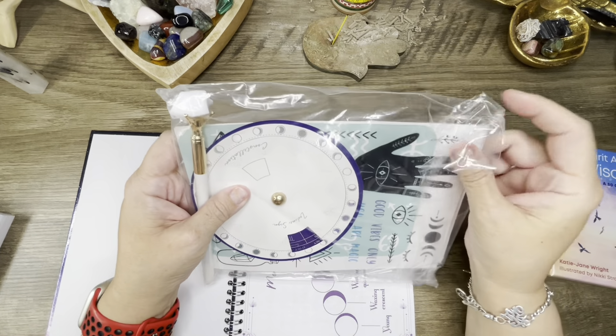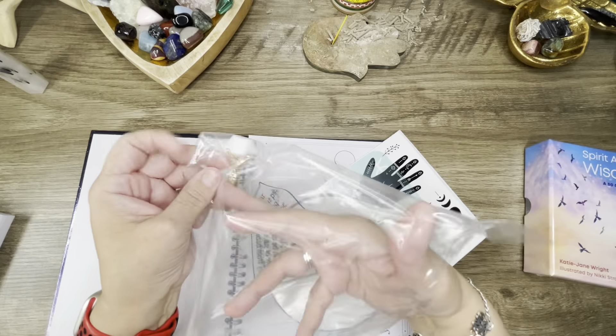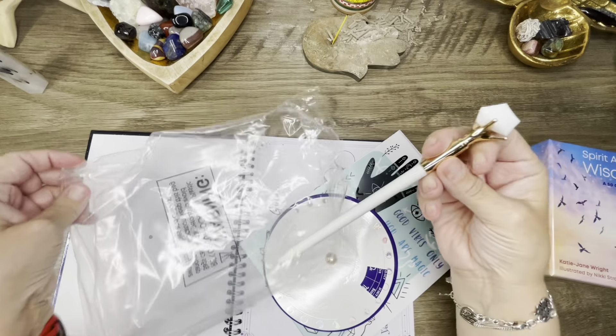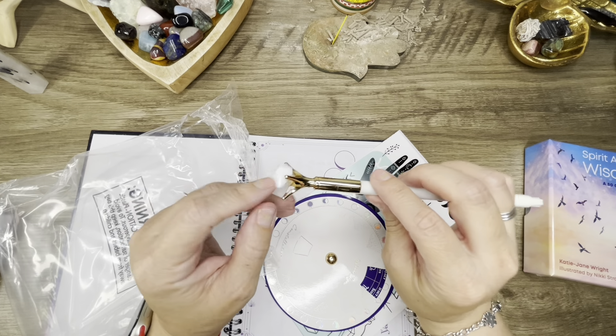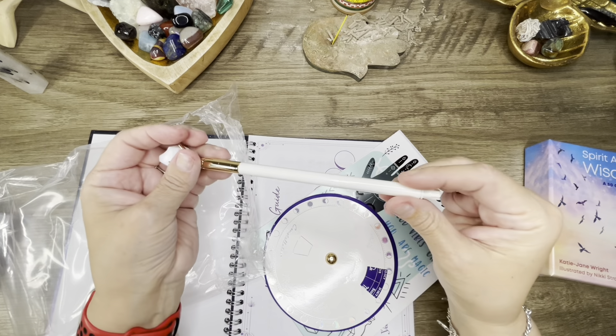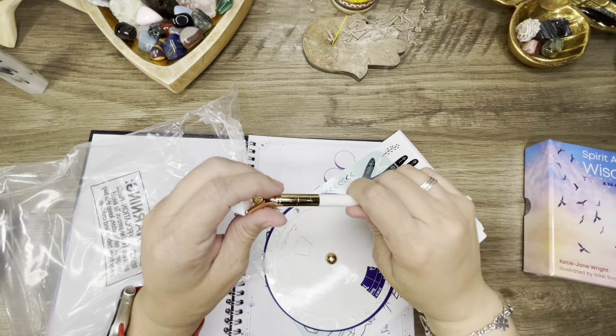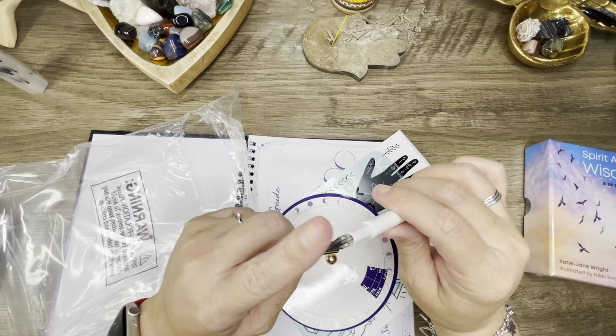It comes with this little thing — the stencils and stickers — and this pen here. She was trying to explain about it, and yeah, it's a fine felt-tip pen.